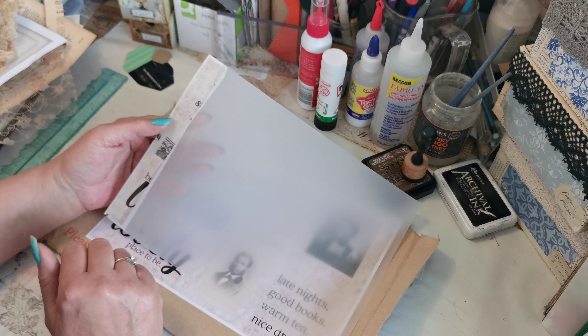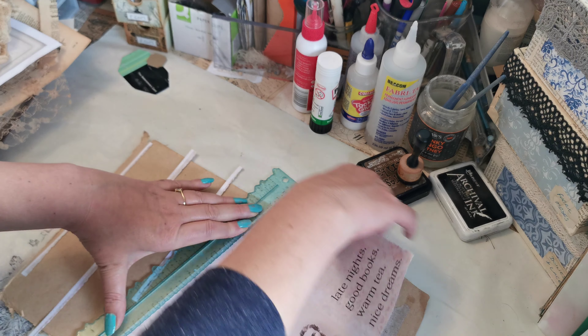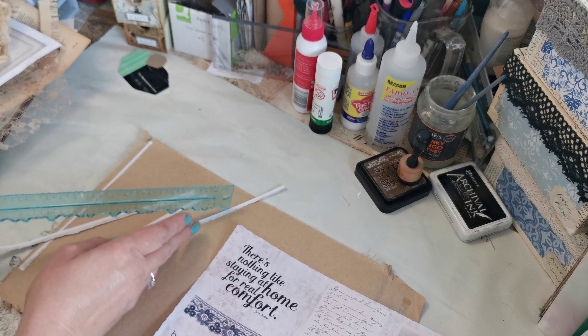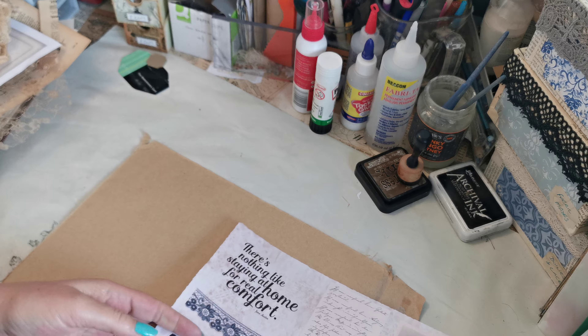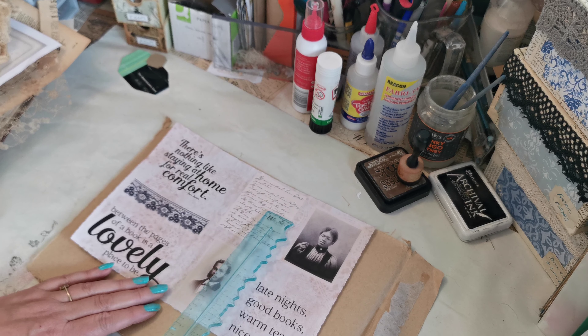I'm going to tear off my white bits as always. I know pockets and tags seem to be the go-to, but when you're making journals you just don't ever have enough somehow, so I think it pays to make universal ones that you've got ready. I've printed this just on my standard 80-gram paper — in the UK, I'm afraid I don't know what that is in pounds — it's nothing special at all.